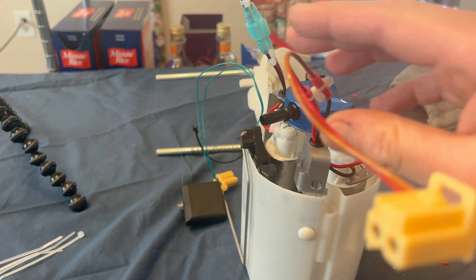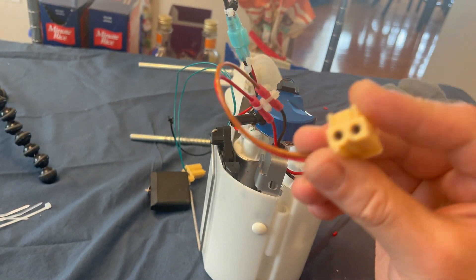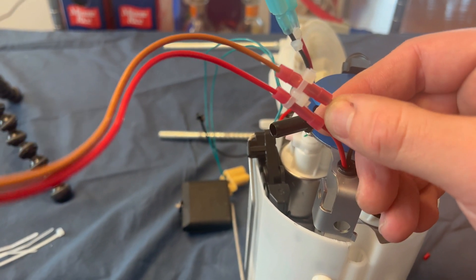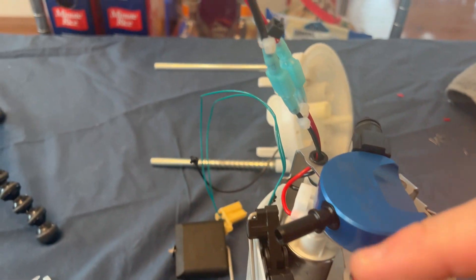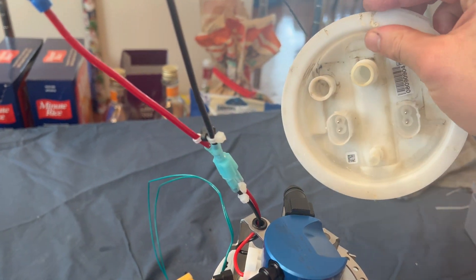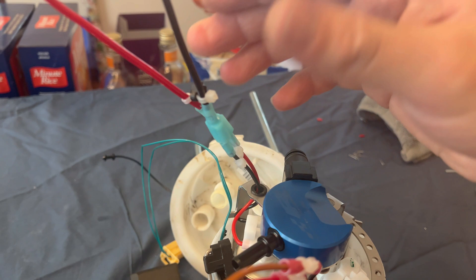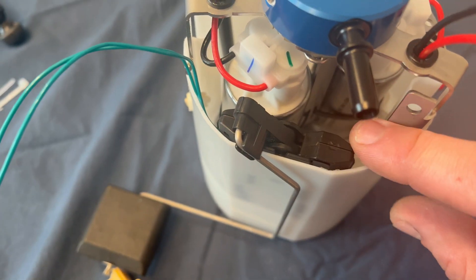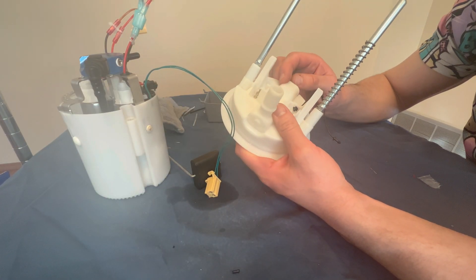I took these butt connectors and connected my factory fuel pump pigtail that I snipped off earlier to one of the fuel pumps. I did a zip tie special here just because I'm a little paranoid of the wires touching, so just to be safe I went ahead and did that on both sides. This is the side that's going to go to the bottom of your top hat. We're going to mount some power studs — I'll drill some holes, mount some studs — and I also jammed my fuel level sending unit in here. It was all a really tight squeeze.